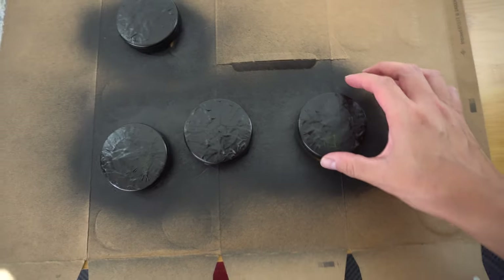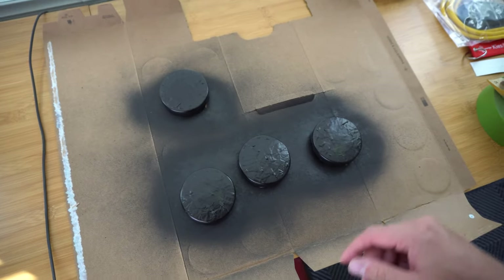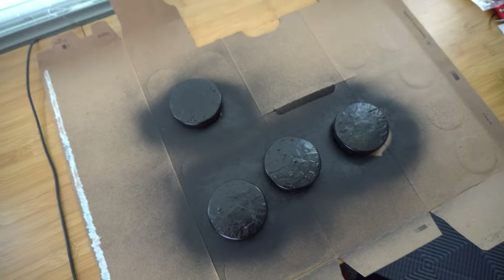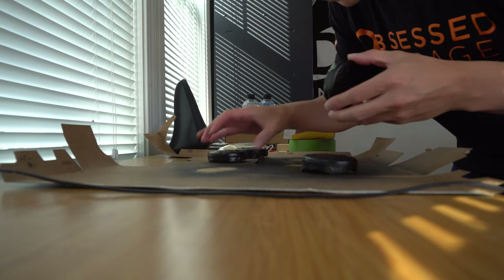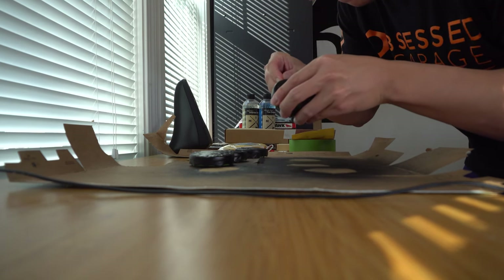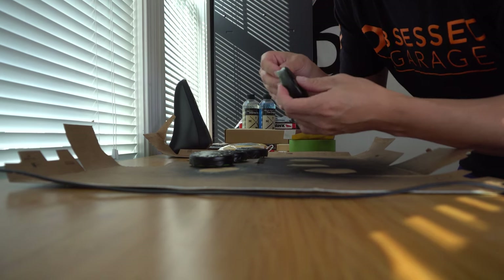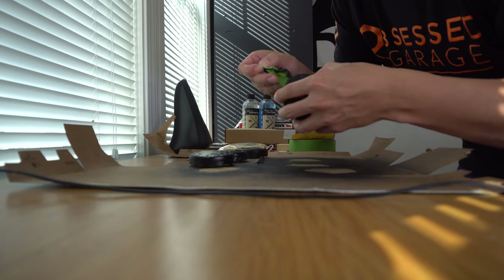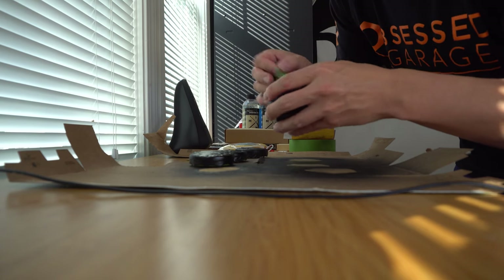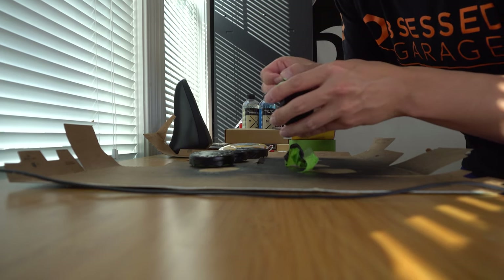It's been a couple of hours — it sat in the sun for a little bit and then in the garage. It's about 70 degrees out, perfect conditions, so I think these are pretty dry. I'm going to go ahead and pull the tape off and see what we get. Carefully pulling the tape off here. This is obviously not going to be a professional job, but for being virtually free, not going to complain — so far so good. I'm not seeing any chrome, so that's good.